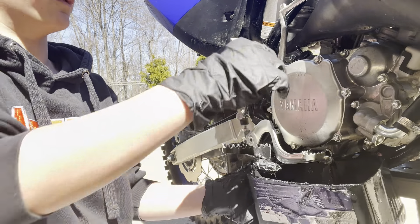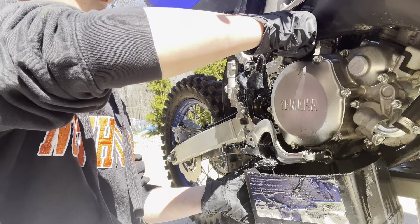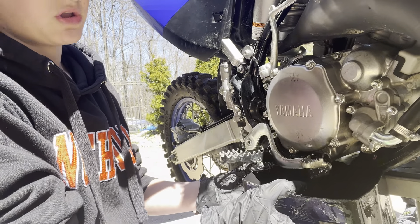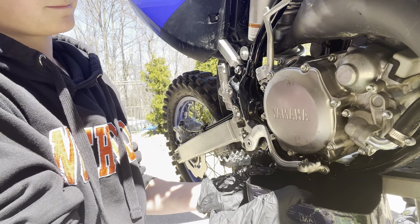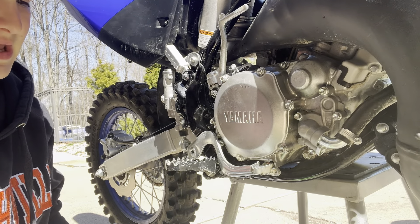Now you want to remove the filler cap so you can get all the extra oil out. My dad's going to help me with this part — he's going to tip the bike over so you can get all that extra oil out.